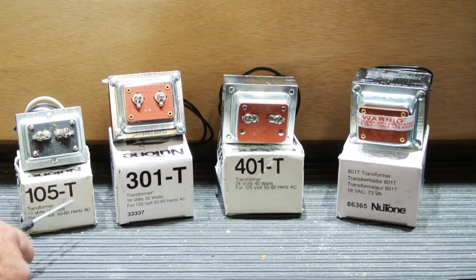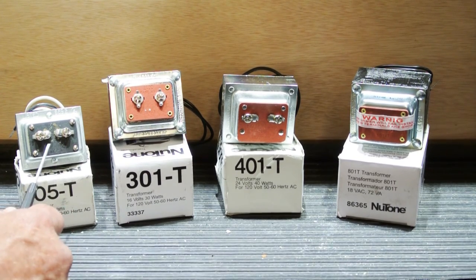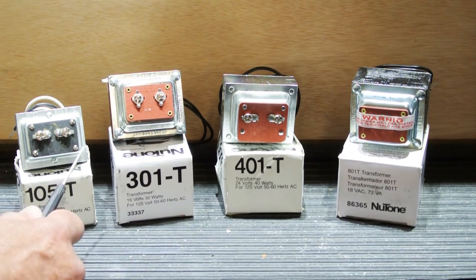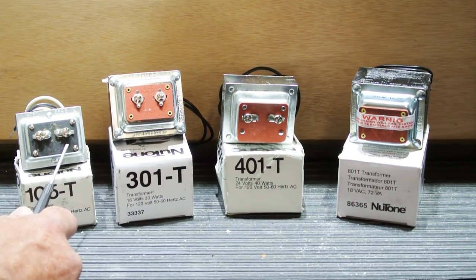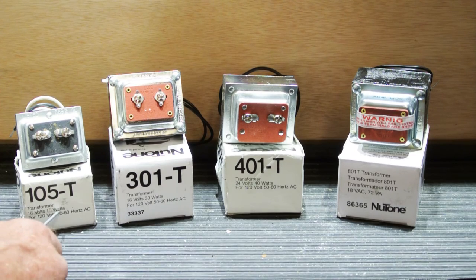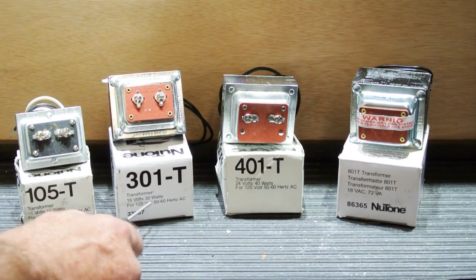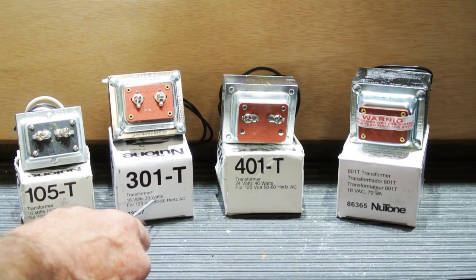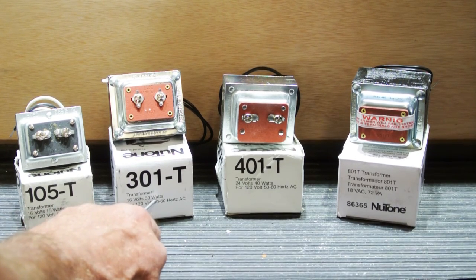You have a 105T, which is rated at 16 volts and 15 watts. Transformers have two important ratings: the voltage the transformer supplies, and the wattage — the amount of power the transformer can supply without overheating. To think about wattage, think of it like a light bulb. A 15-watt light bulb is less bright and has less power than a 30-watt bulb, so 30 watts is more power than 15 watts.